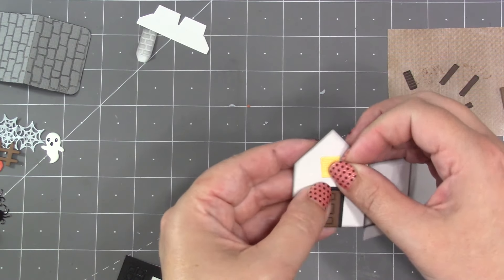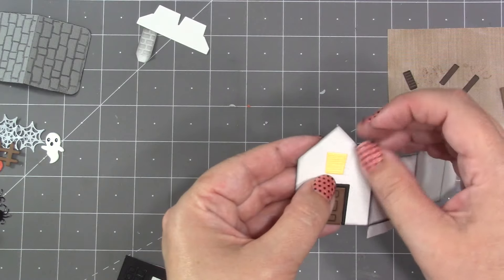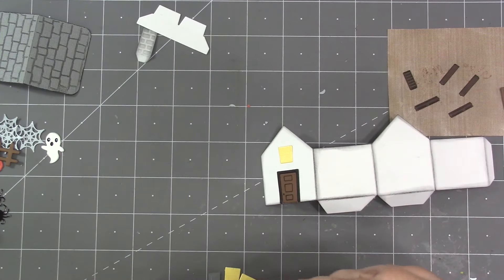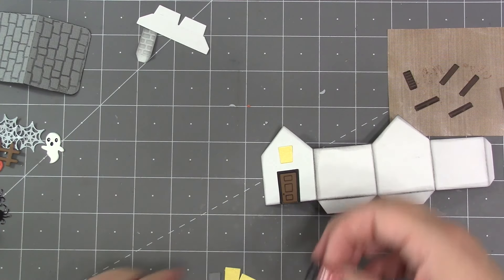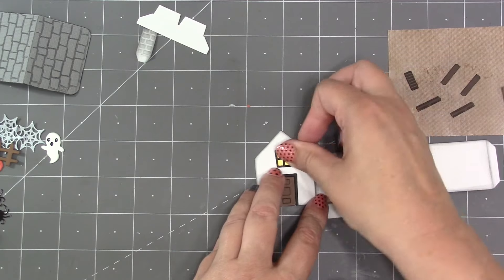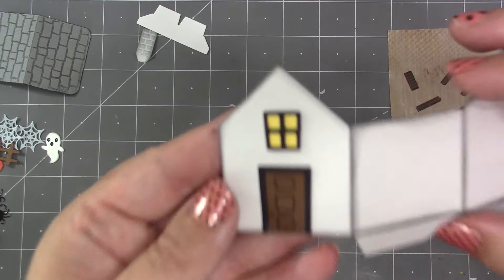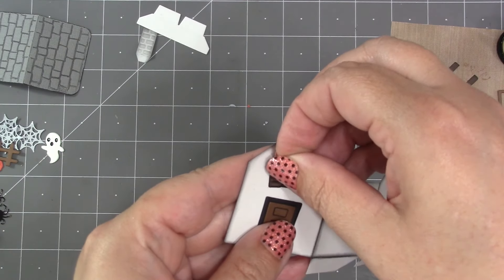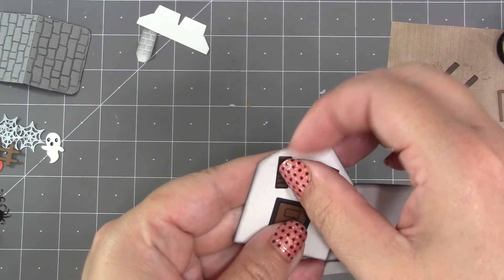I'm gluing on the window backer, making sure the wider part is at the top — that's what gives the illusion that the lights are on in the house. I've made the haunted house before where I've only used one window with a yellow backer and the others with a dark gray, so it looks like just one light shining out of the haunted house. That's a fun thing to try as well.